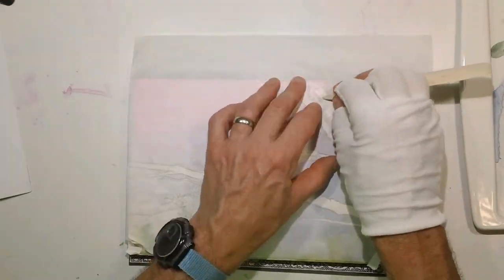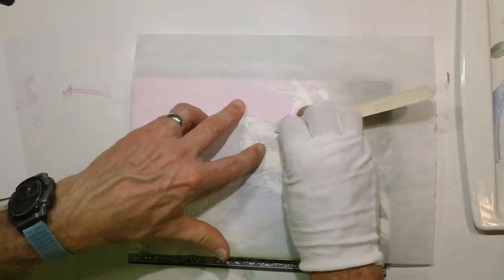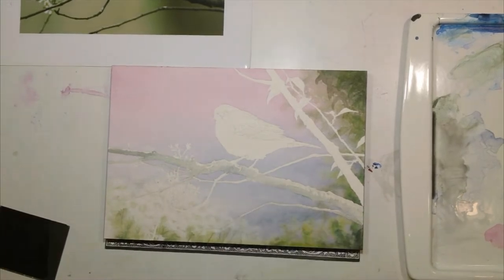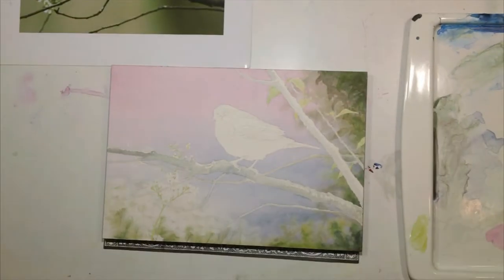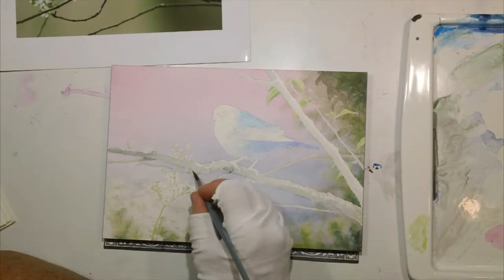Once I was happy with the main background, I removed the frisket, then transferred the rest of my sketch over using tracing paper, and went about just blocking in the lightest local colors of all the background elements. I always like to cover the page as soon as possible so I'm not balancing anything off the white of the page.